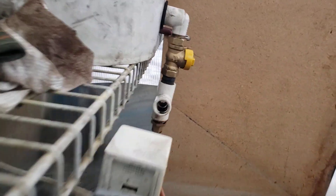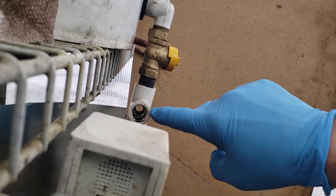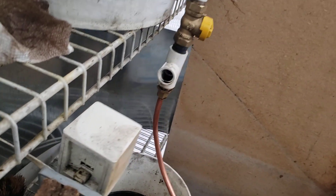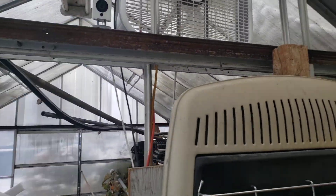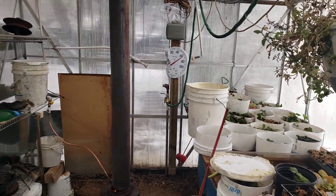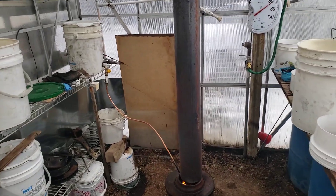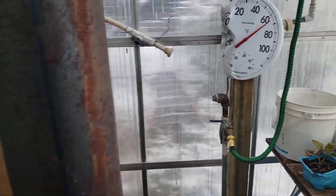We've got a Wyze cam here to monitor the feed — even when it's not running I can see that through my phone no matter where I'm at. I also have a Wyze cam up on the rafters to monitor the flame, and from that position I can see whether it's flaming and I can see the temperature in the room, night or day.